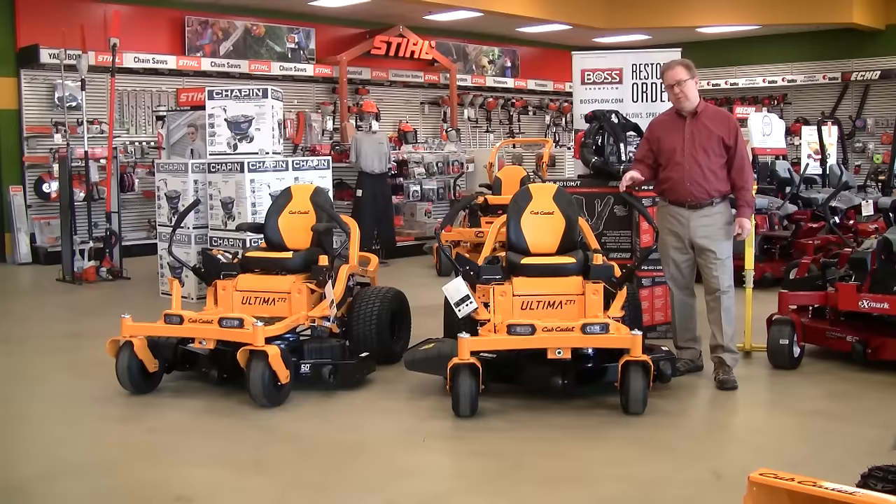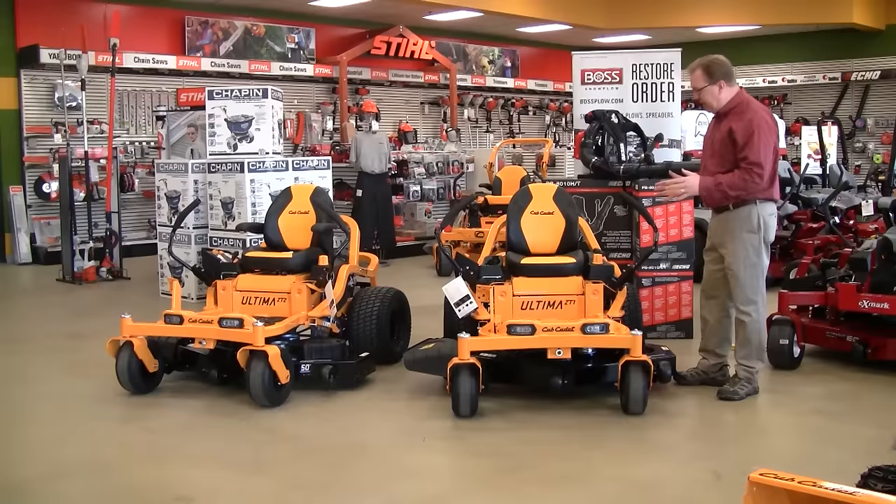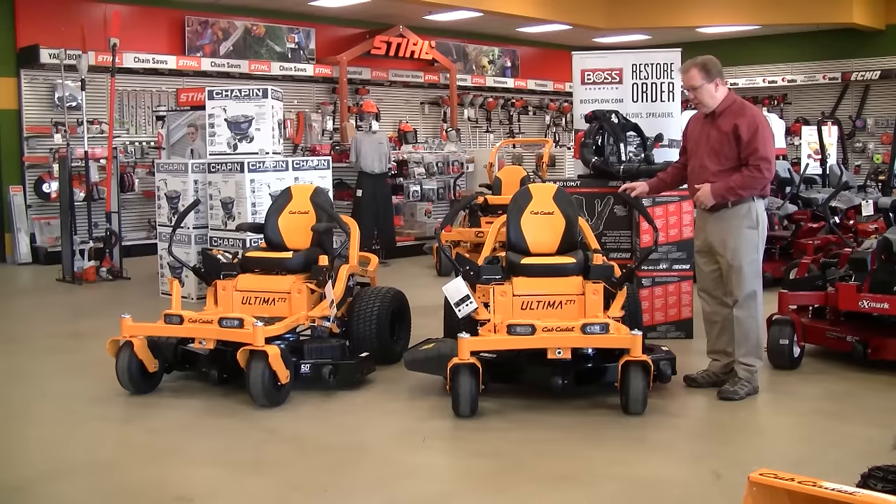Hello, this is Ron Weingartz. I'm here today to talk about the new Cub Cadet Ultima series zero turn mowers. Cub Cadet did extensive research with focus groups to really redesign the whole zero turn platform. If you notice, it's quite a bit different than your conventional residential zero turn mower with a stamp body platform — a two-by-two frame for structural strength, typically found on a lot of commercial mowers. It also gives it a very unique style and really stands out.